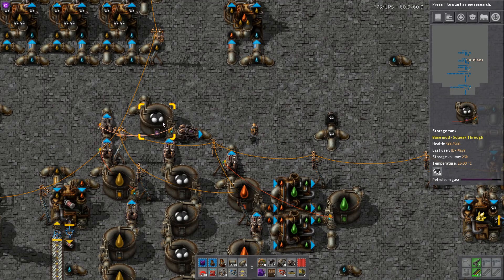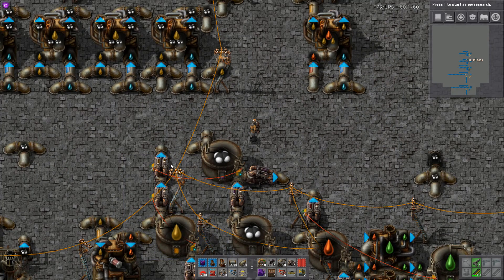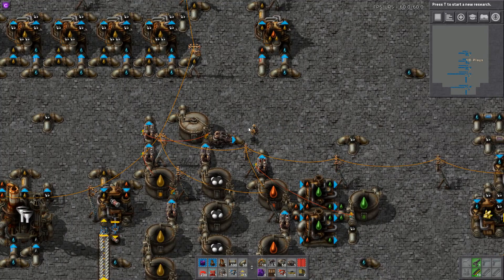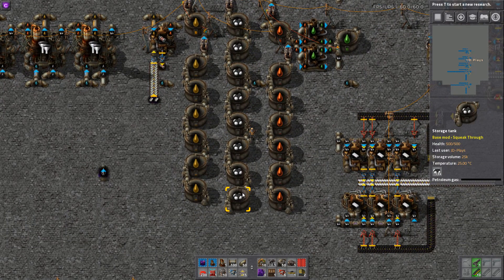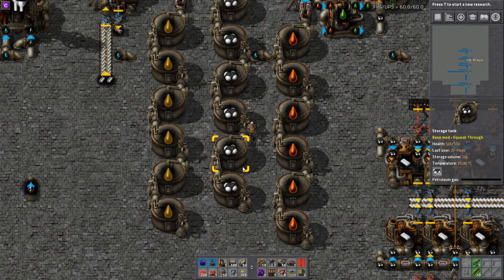As I drain this tank, you'll see that as soon as it gets down to 10,000 this one will turn on and we can start cracking our light oil — there we go. We can even drain this tank, which will happen naturally over time. At the moment we're actually using that petroleum as fast as we're generating it, even though we've got these storage tanks which are almost empty. I'm going to start recycling those.